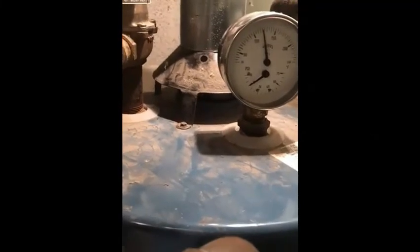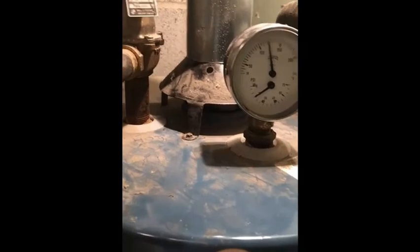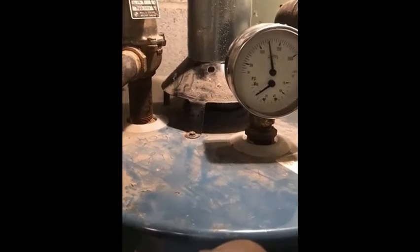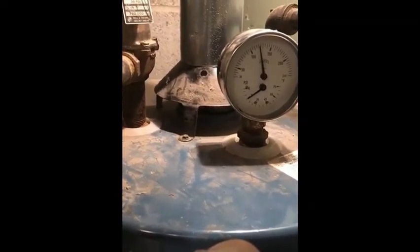Let's try the mirror again. You see how the mirror is fogged up? You'd want to go all around the draft diverter to check for spillage — and it's getting fogged up. So that's the black and white way to check: do you have spillage, or are you able to establish draft? Particularly with all exhaust devices running — dryer, kitchen range hood, and any bath fans that exhaust to the outside.